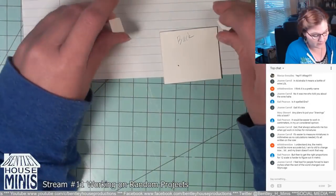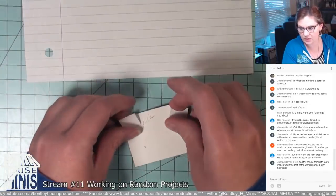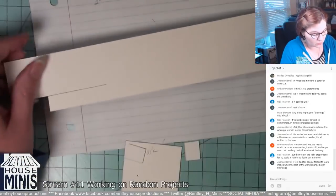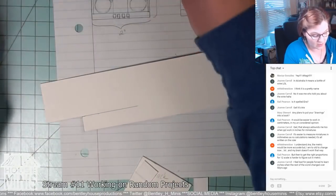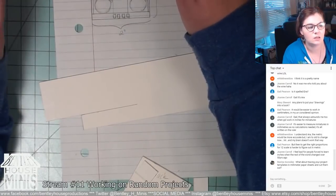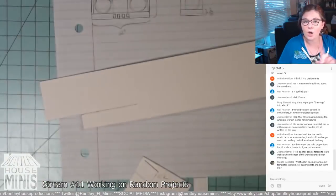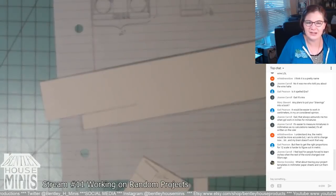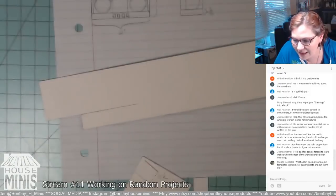It would be interesting to take a miniatures class in another country and see how other people's brains work — just go take a class where they use the metric system. Actually, that would be a good video — me trying to make a miniature using the metric system, with my brain freezing up a hundred times! I could trace it onto metric paper. Okay so this should just be two inches.